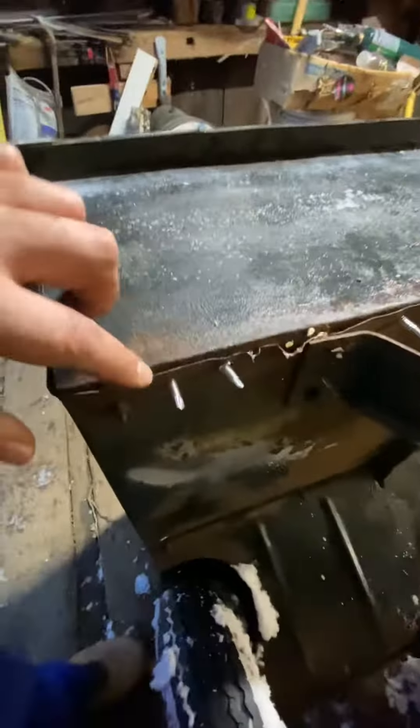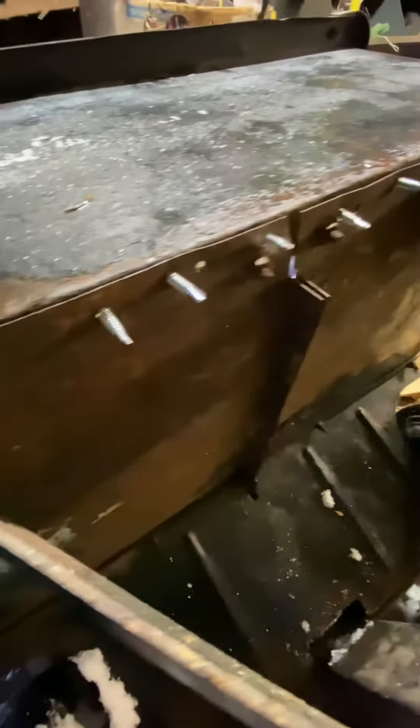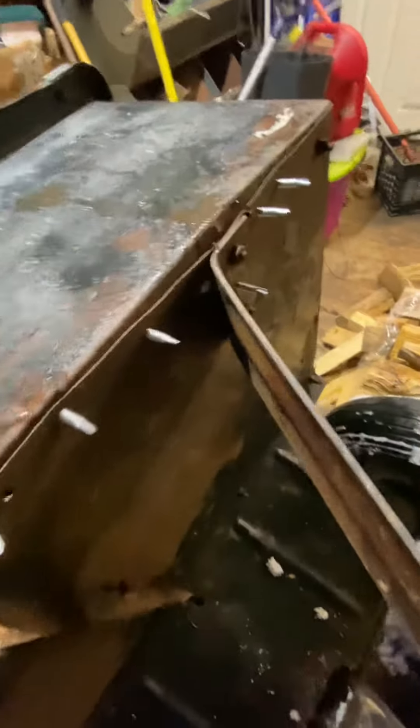The metal was pulling away at the front here, so I went ahead and put self-tapping screws all along the bottom, and I'm going to cut them off.